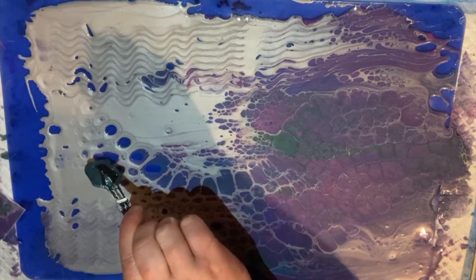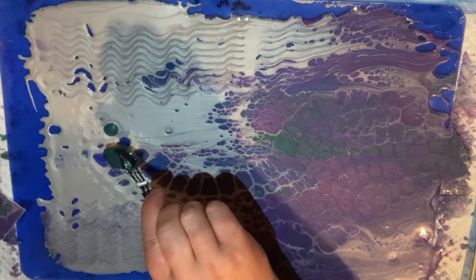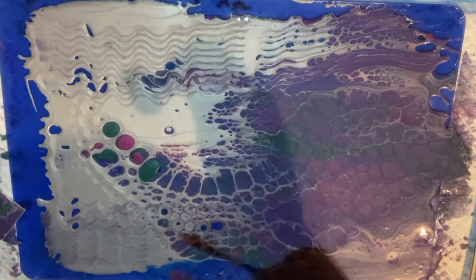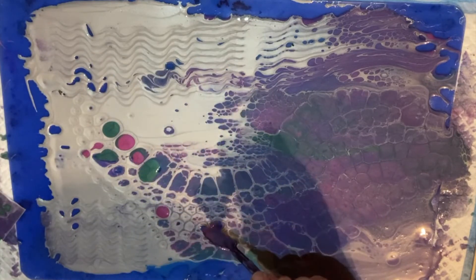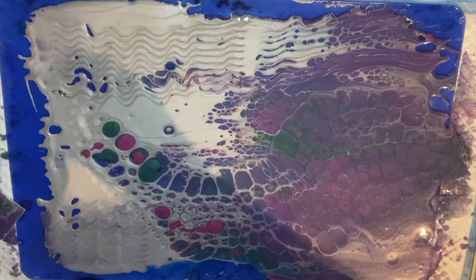You can see some bits of silicone mat through the paint. I'm just going to drop some more paint on them. I think there will be something there to peel off — otherwise it will be a hole.